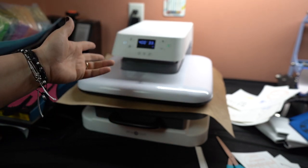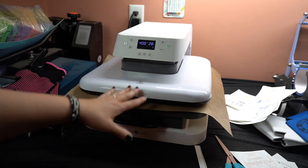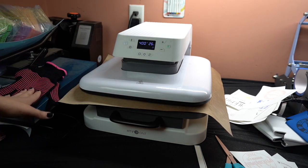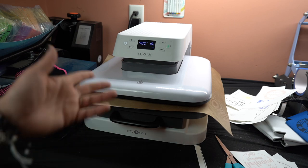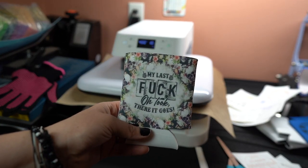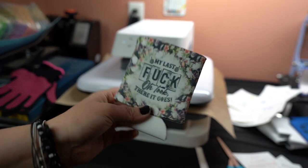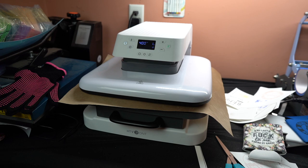When this is finished, it will automatically lift up. This heat press is amazing — it's a little warm but not hot on the outside. I have not burnt myself on this one, whereas with my other heat press I've burnt myself many times. This is the new HTV Ront heat press and I absolutely love it. I'm also going to show you another koozie I did before — a full size koozie where the design covers the whole thing. It looks really awesome that way.